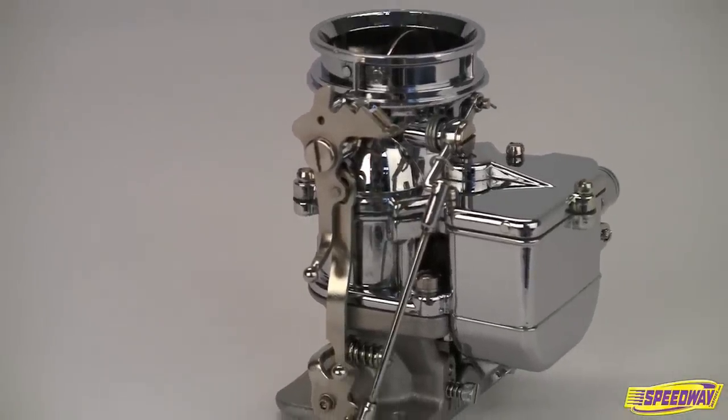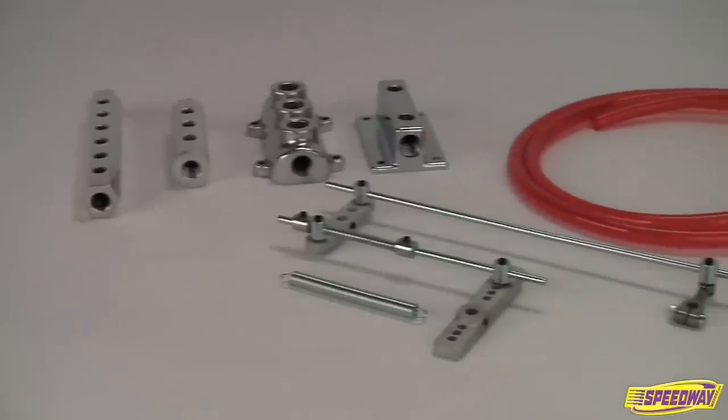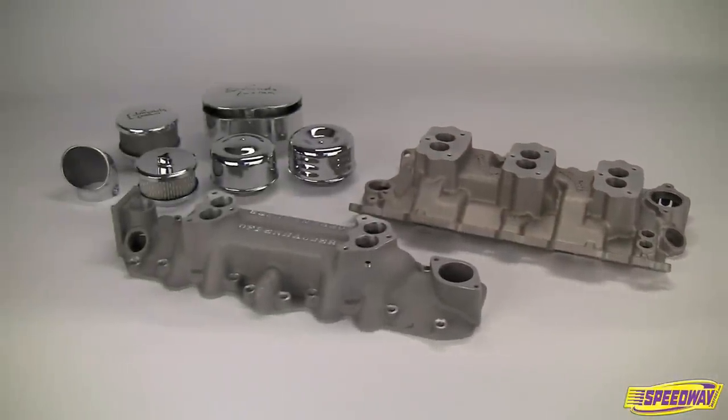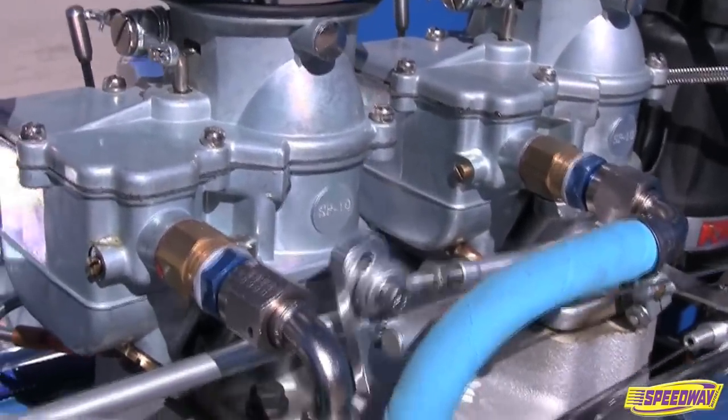Be sure to turn to Speedway Motors for everything else you need to build a first-rate street rod fuel system, including linkage kits, fuel logs and lines, intake manifolds and air cleaners. When it comes to fueling your hot rod passion, Speedway Motors delivers the juice.